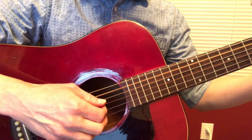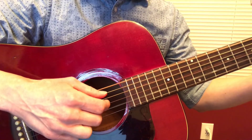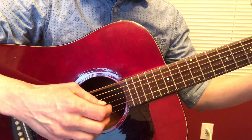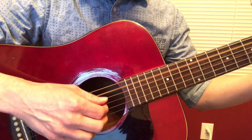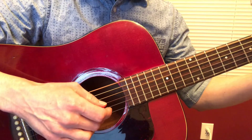One and two and three and four and one and two and three and four. And the strings are: A, G, D, B, E, E, D, B.